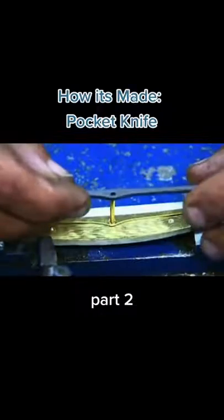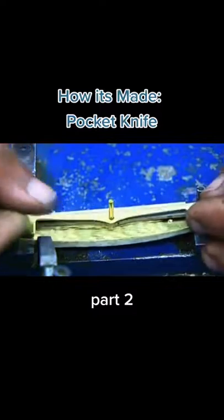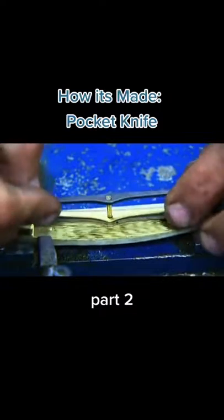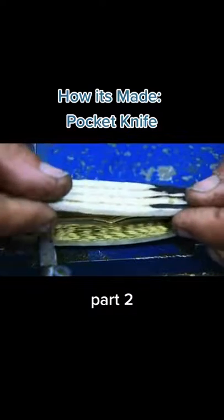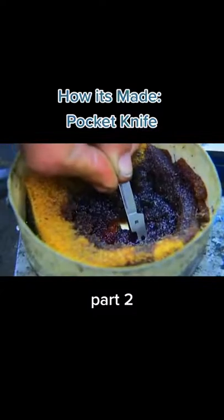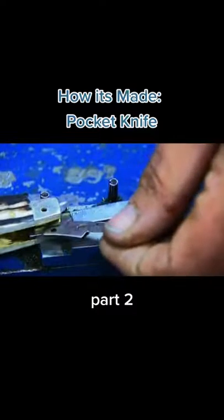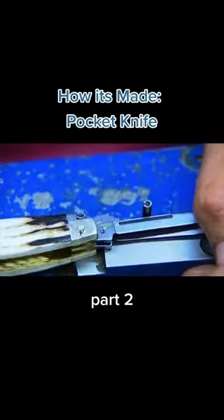They place a spring on the underside of the bone and brass pad, followed by a rocker arm and a spacer. They finish off this sandwich with another bone-covered brass liner. They insert blades in one end, dipping each one in oil to lubricate it. A pin holds it all together.